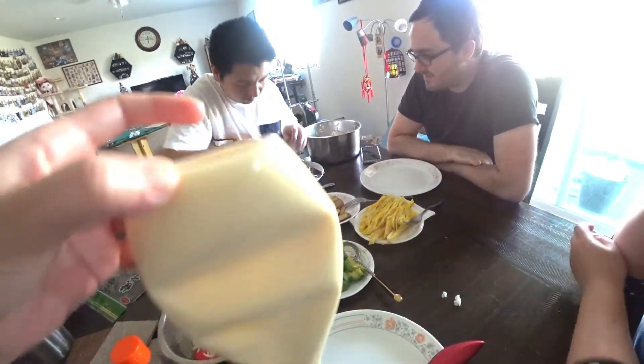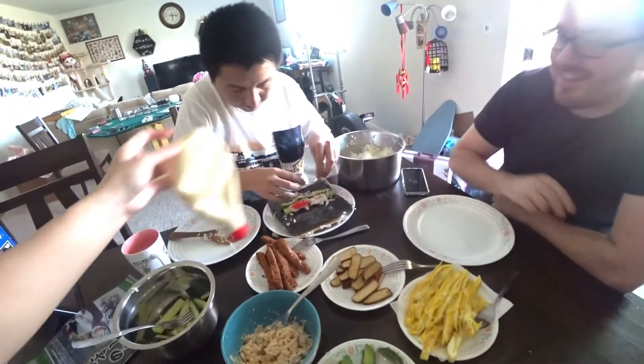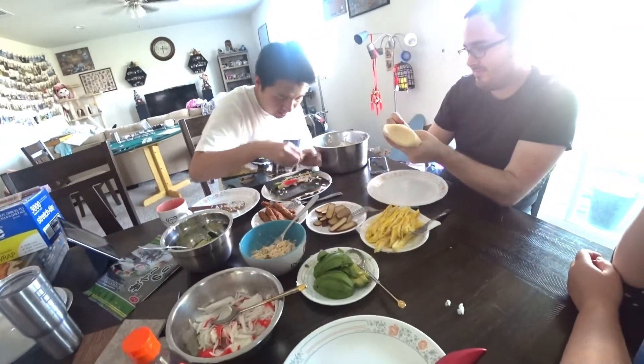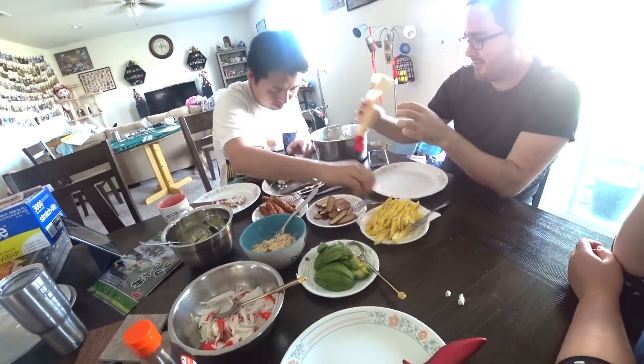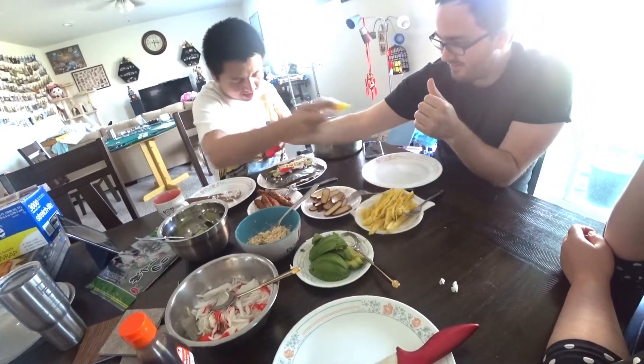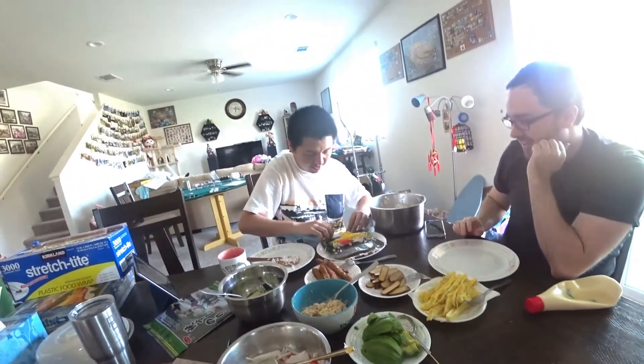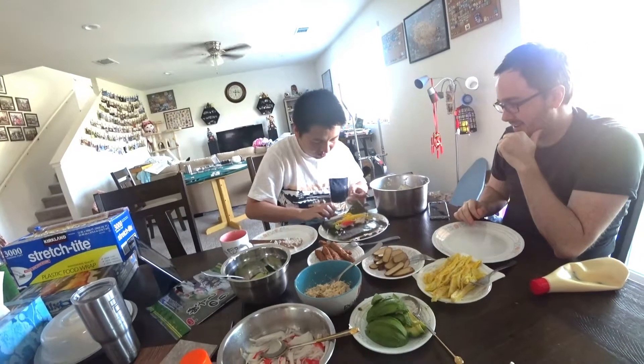Do you have mayonnaise? Yes. Can you help me with that, Josh? That's mayo. Yeah, eggs. On top of stuff? Yeah. Let's get this. All right, that's all. California roll time.